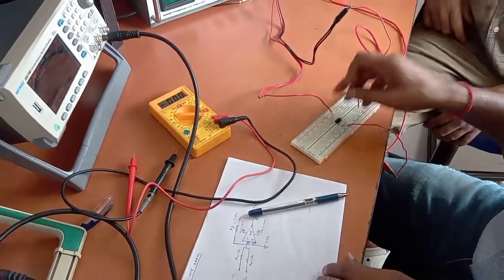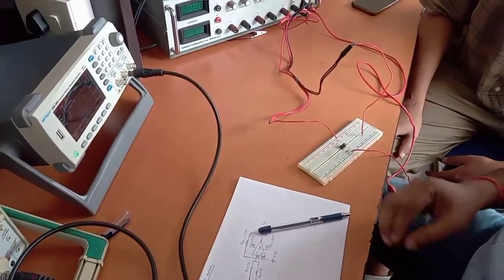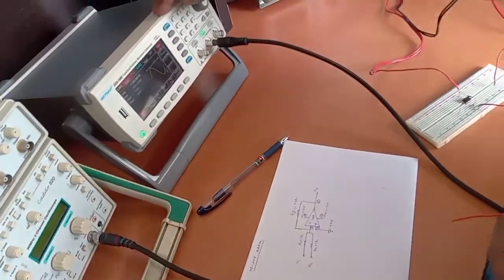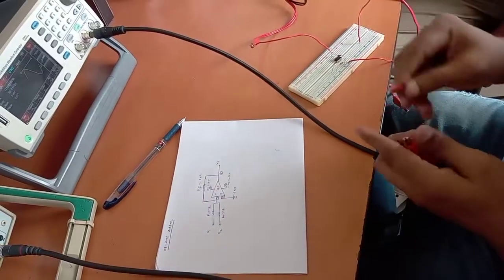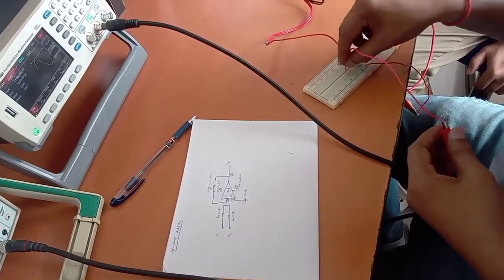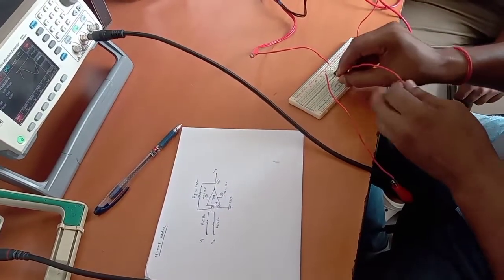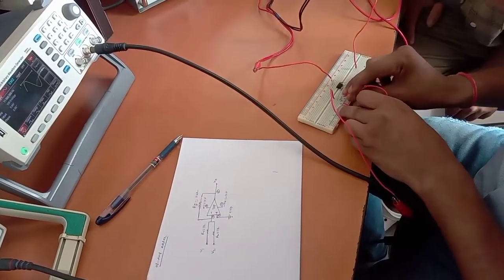Now we have to get the supply — a sinusoidal or AC signal — to the input of the circuit through resistors R1 and R2. We will get the input signal from the signal generator from channel number 1 to these two inputs. I will give input number 1 from here, and I will duplicate it to give to the other resistor R2 as well — taking the input and giving it to register number 2 also.